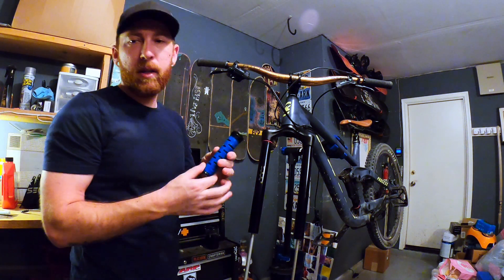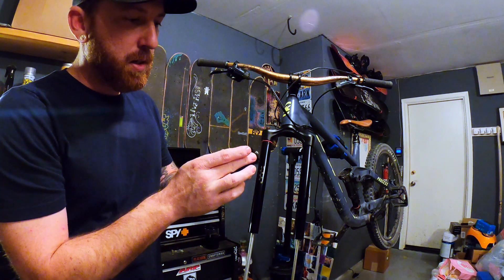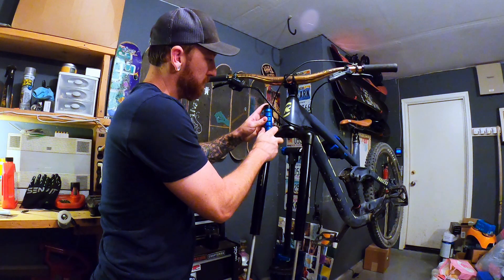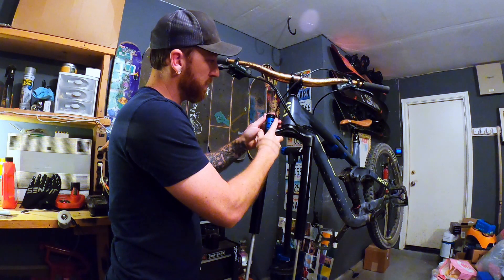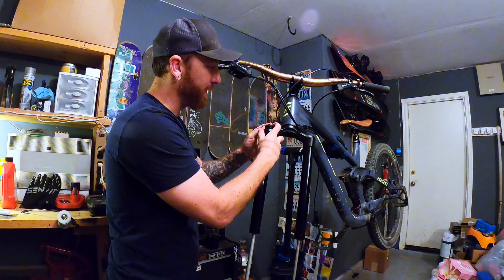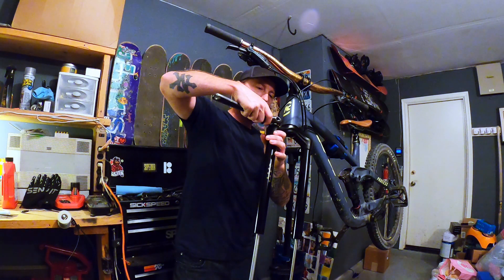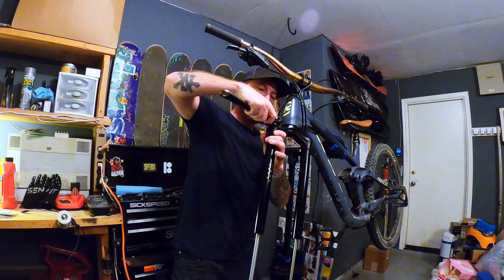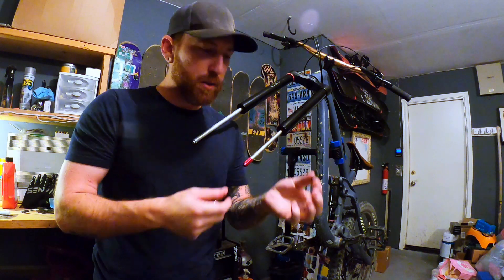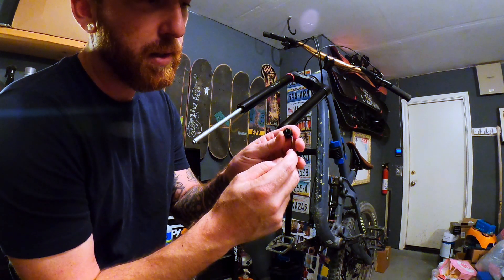Now I'm about to put the dampener back in. I'll put a little bit of SRAM butter just across this little o-ring up top. I'm pushing it in slowly because I can hear it hitting the oil and I don't want it to shoot up out of the top. Before I put the lower legs on, the bolts that hold it all together down at the bottom have these little tiny gaskets in the bottom, and it actually comes with the kit — so make sure you change those out. Just use a little pick and it'll slide right out.